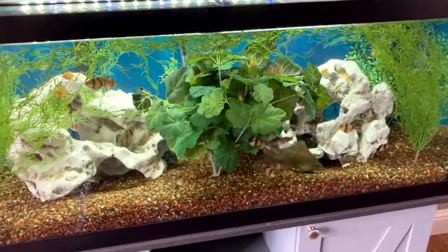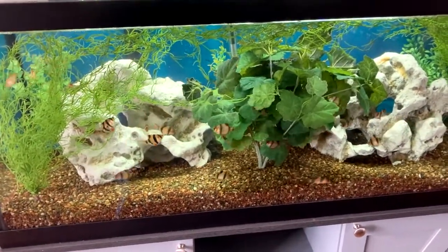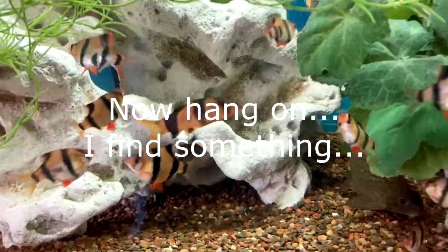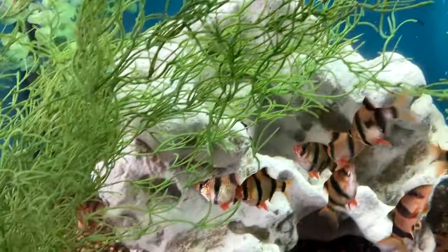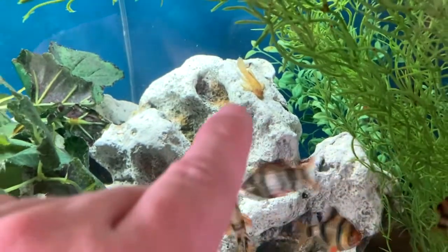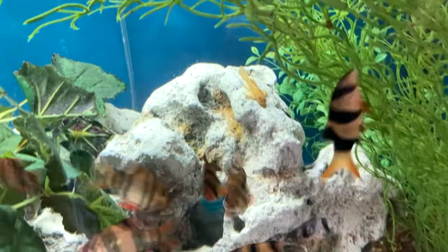I'll have some more snake videos coming up. Thanks for dropping by — we'll see you next time. Thanks again for dropping by the Chris Carver channel. Oh, wait — there's one right there. That's an albino longfin bristlenose pleco right there. I almost ended this video! Let's see if I can zoom in on him a little bit.